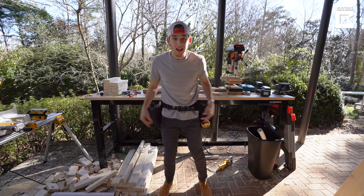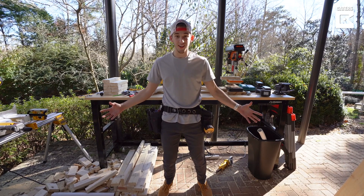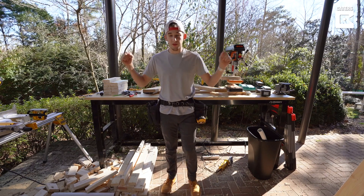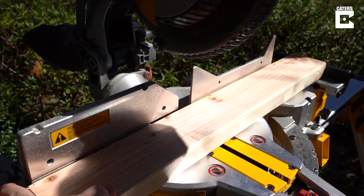3...2...1... My name's Ben, and in this video I'm going to be building a 100-foot backyard rollercoaster. To build this thing, I'm going to be using wood and PVC pipe. It's going to be one crazy build that you're definitely not going to want to miss. And if this video can get 1,000 likes...